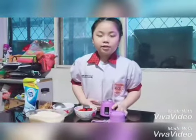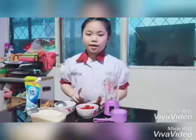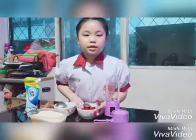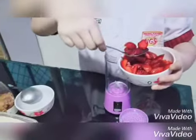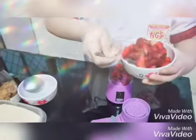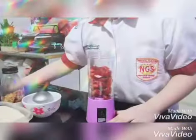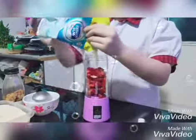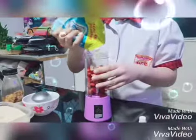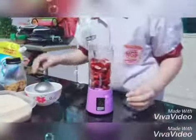Second, I already prepared the strawberry. And don't forget to wash the strawberry first. Third, I put the strawberry in the blender. Milk. And I put sugar.